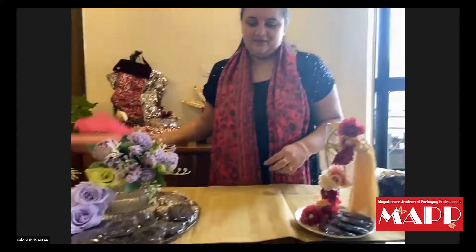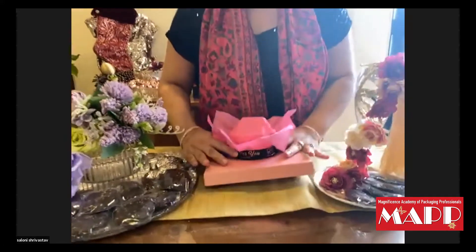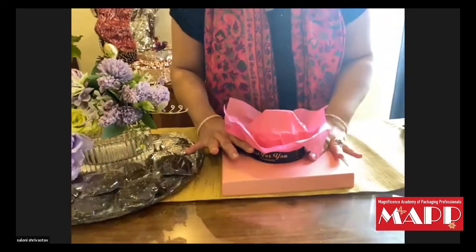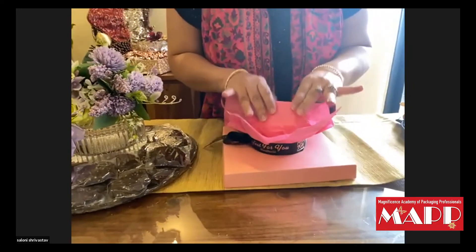The second thing I am showing is a chocolate bouquet, which is very simple. We have made a cardboard base using thermocol, and wrapped it with tissue paper or butter paper.